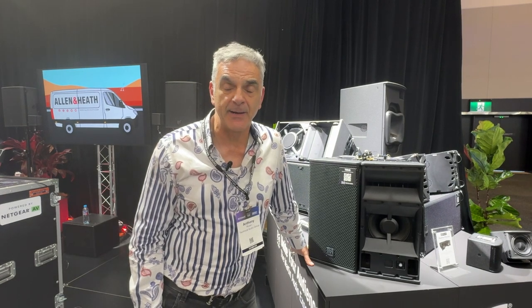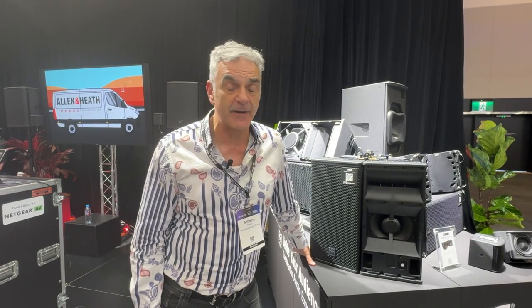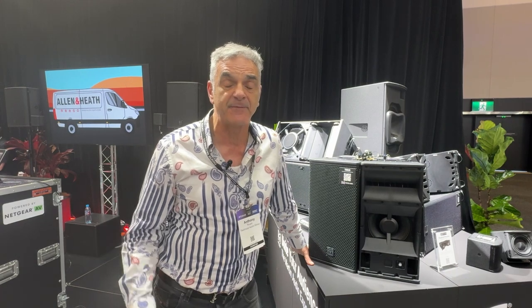Hi, I'm Tony from Technical Audio Group. Welcome to our stand. I look after Martin Audio Pro Division. At Integrate we're launching quite a few new products, especially FlexPoint from Martin.